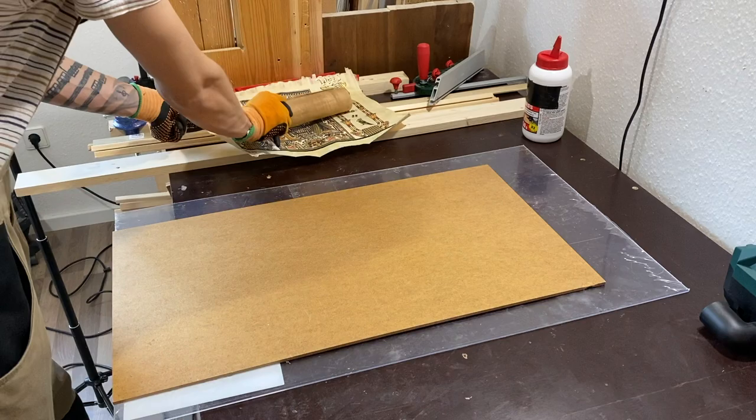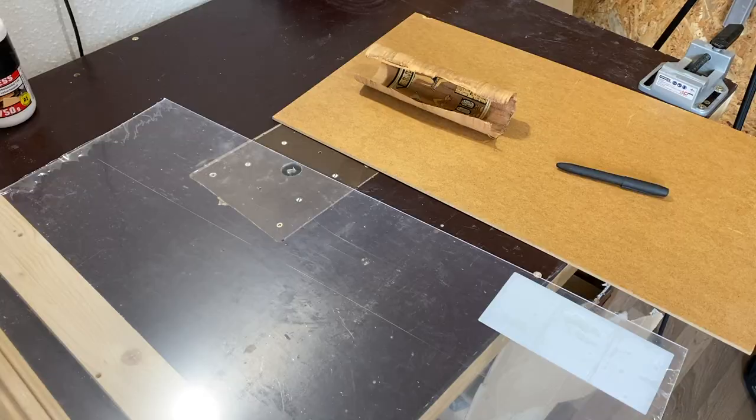Hello everyone! Welcome to our apartment workshop that you most probably already know. To start framing those papyruses we first need some MDF or some cardboard that will serve as a support for the papyrus itself, and some polycarbonate sheet also known as plexiglass, or you can also use normal glass.